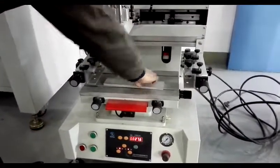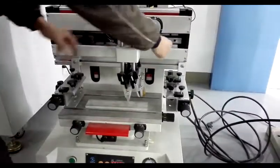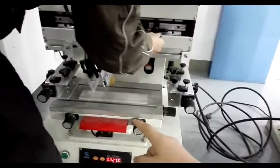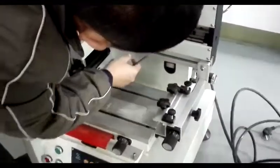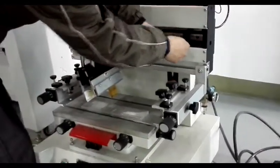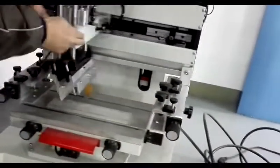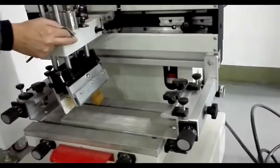Then put the product on the work table, such as this. You can adjust the print height as the product size. And adjust the stoker in here to adjust the stoker to your product size.